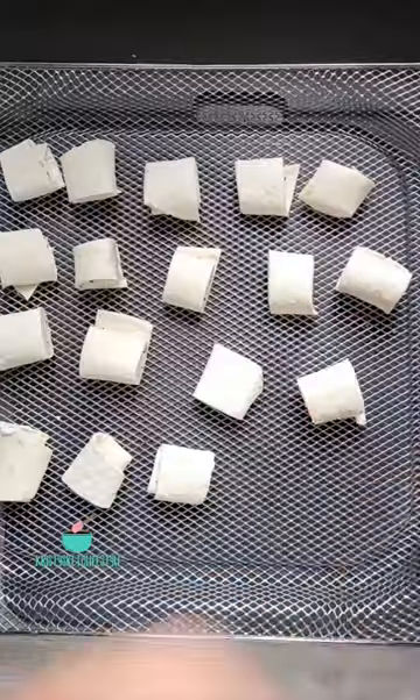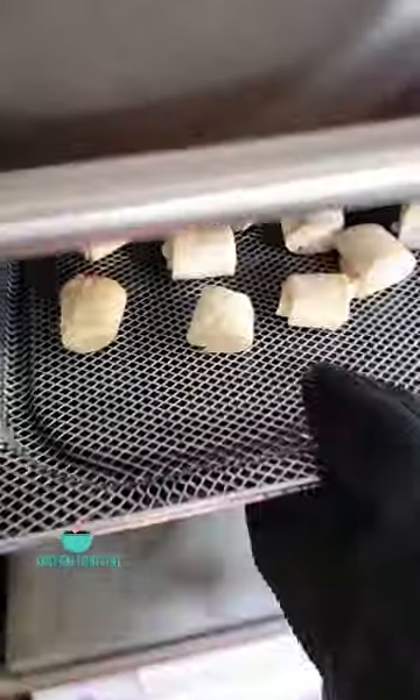Put them on your air crisp basket and spritz them with cooking spray. Air fry at 375°F for six minutes. These were so good.